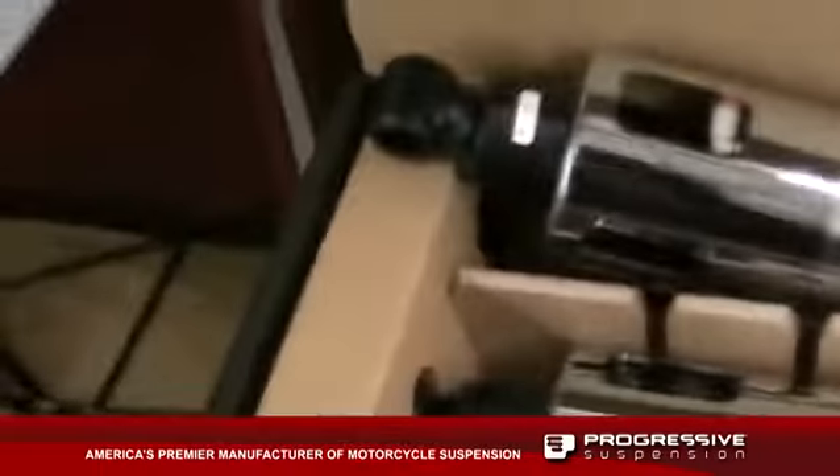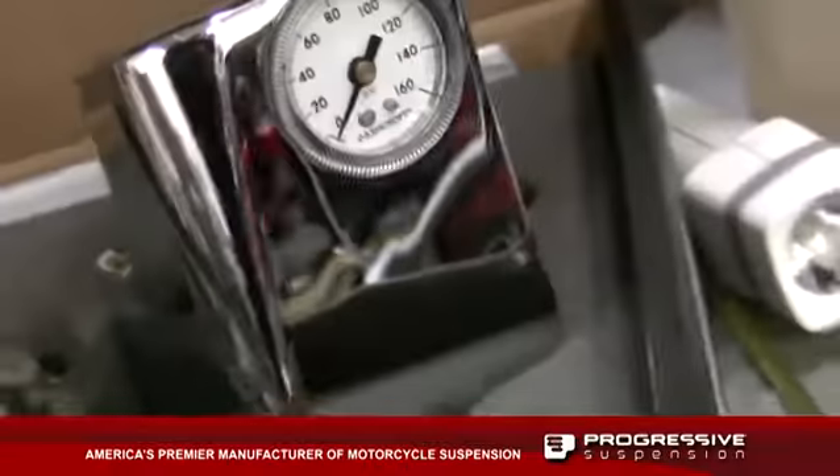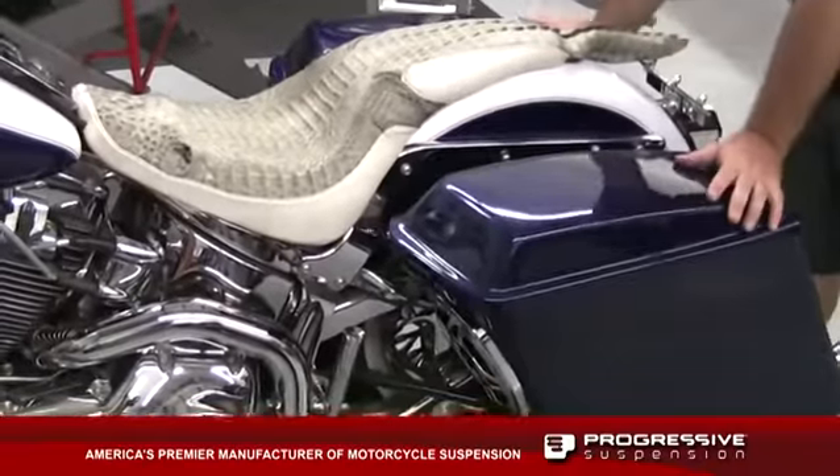We're going to install an Airtail AIS system into this softail. We'll get rid of the CO2 kit that leaks and is a pogo stick when you ride the bike.